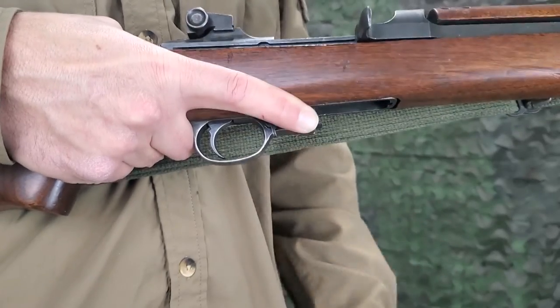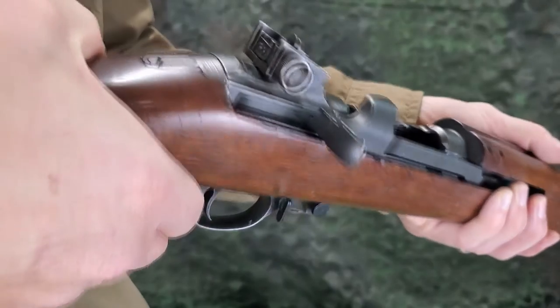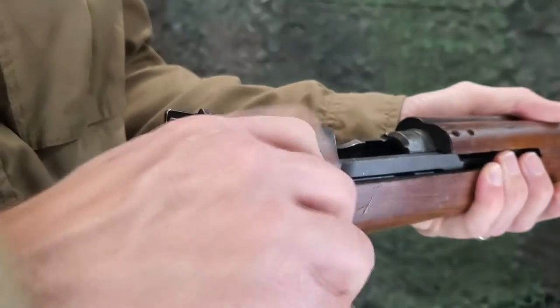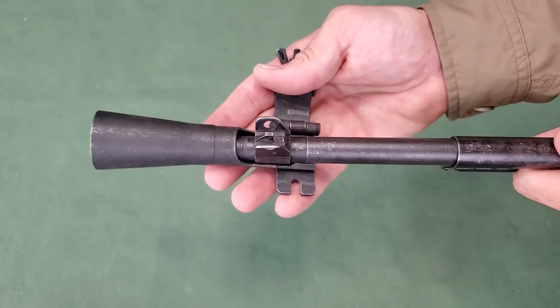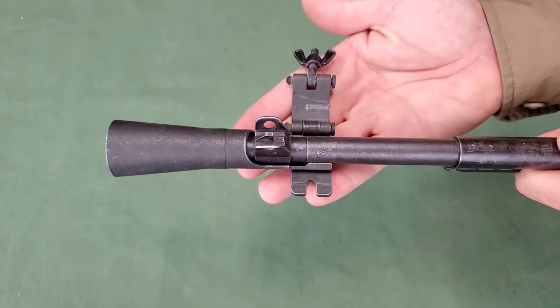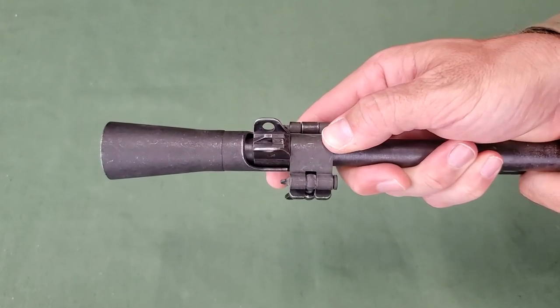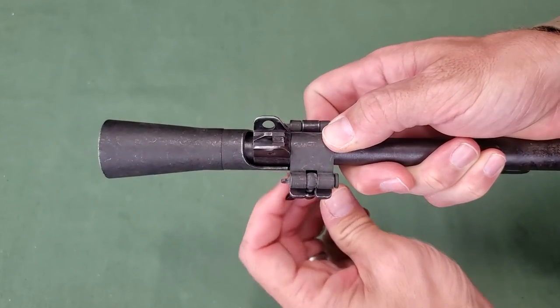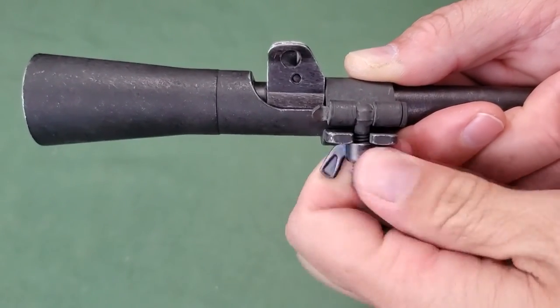To install, ensure the carbine is unloaded and safe. The flash hider is placed over the muzzle forward of the front sight. The clamp folds over the top of the barrel and fits snugly against the rear of the front sight base. The wing nut is run down tightly on the clamp to keep the flash hider in place.